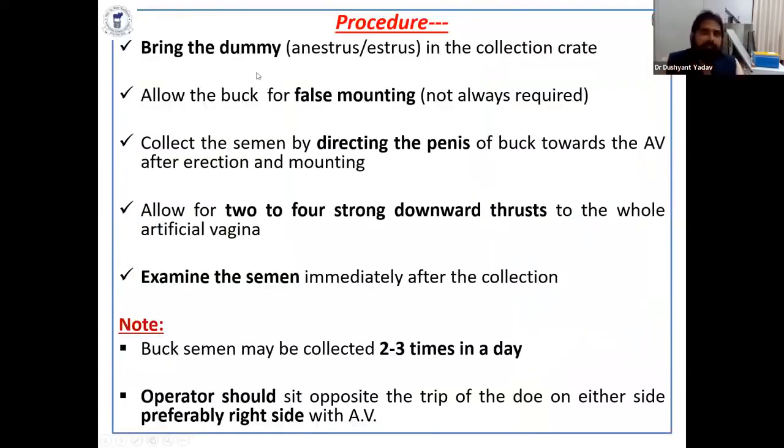For the collection procedure, bring the dummy into the collection crate about 15 minutes before actual collection, then allow the buck two to three false mounts. Then collect semen by directing the penis of the buck towards the AV after erection and mounting. Allow for two to four strong downward thrusts — this is very important for semen collection. Examine the semen immediately after collection.